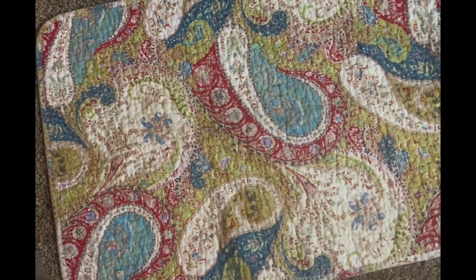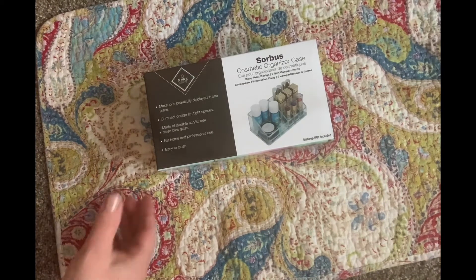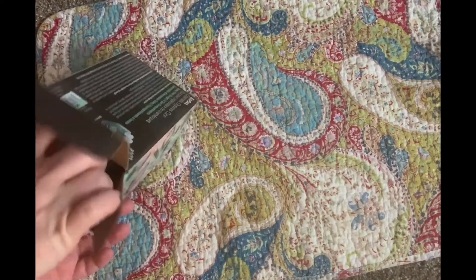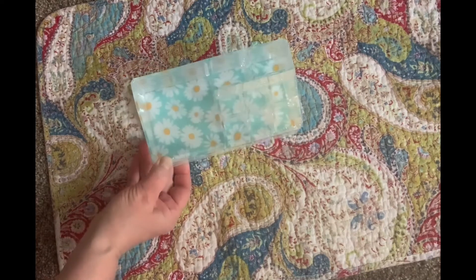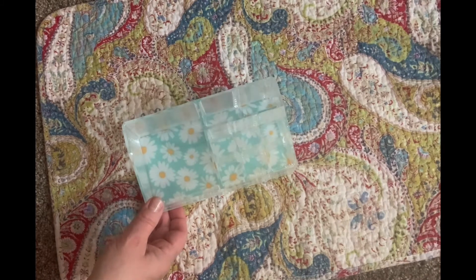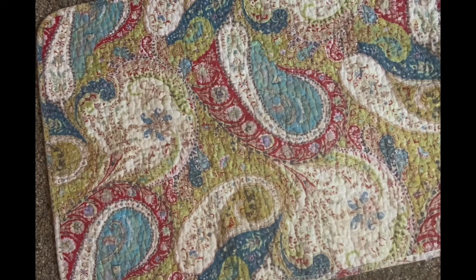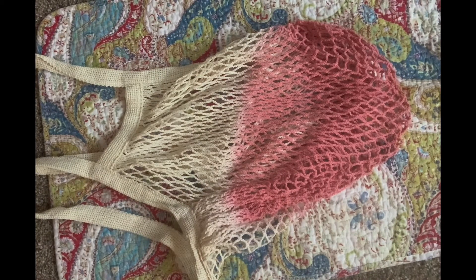This is a cute little acrylic makeup organizer with a value of $38. I'll open it up so you can see inside — it has this fun daisy pattern on the bottom, and I love daisies, my favorite flower. I believe I personalized this one too. It says: keep your lipsticks, concealers, and makeup brushes in one place. I don't have a lot of room in my bathroom drawers, so we'll see where I can put it.